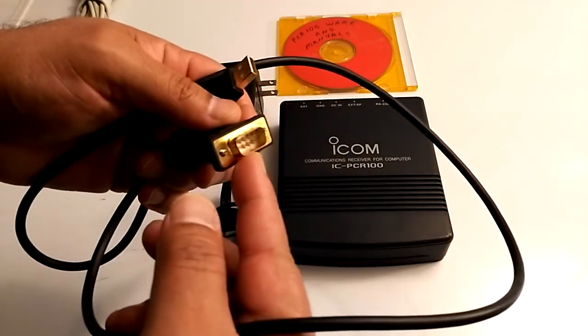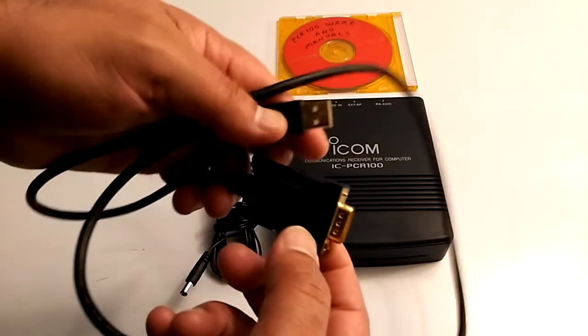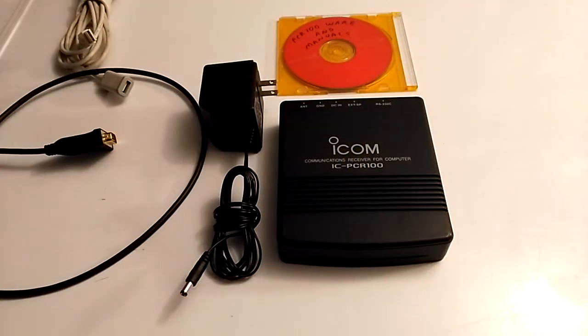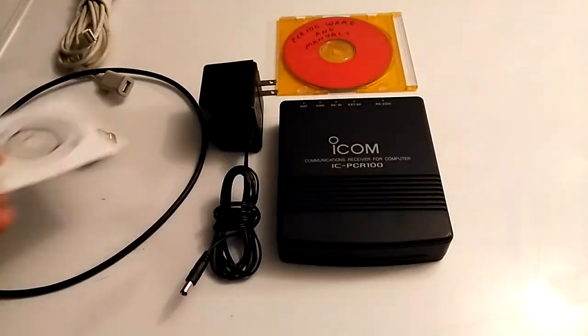I bought this serial-to-USB adapter on Amazon because I don't have — well, I do have an older computer with a serial port, but this still works fine. This is the driver disc; the cable cost me about $6.